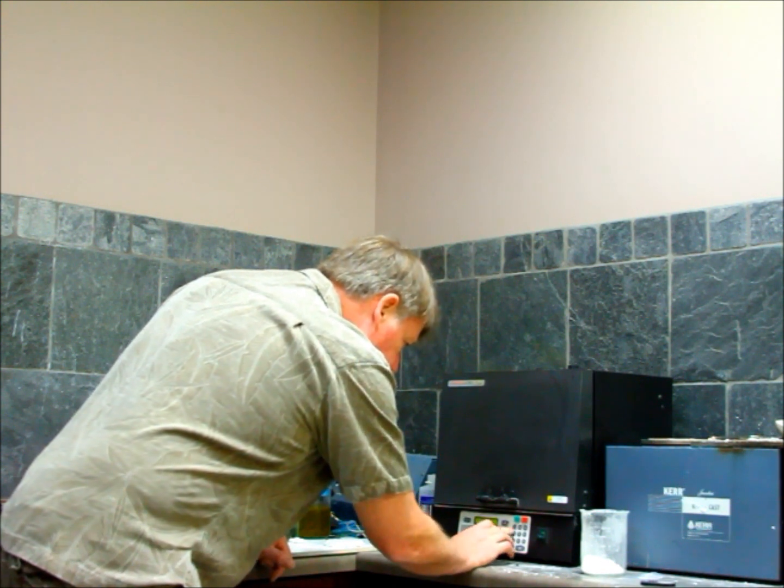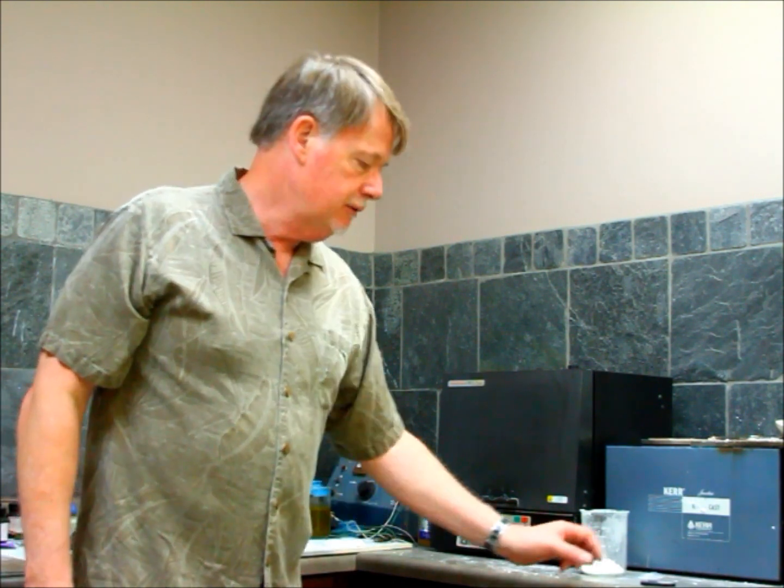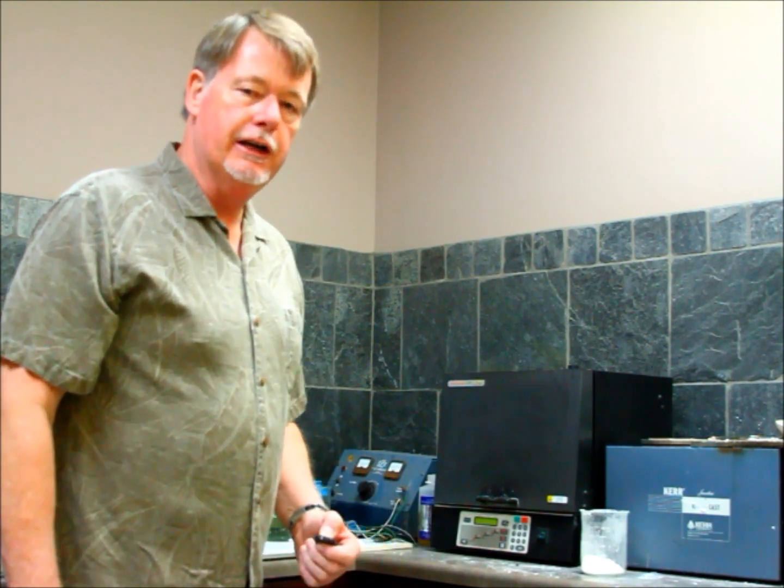We hold the temperature for one hour when it's finished so we're sure that it does reach temperature. This is all it takes to remove the yellow coloration and give us the beautiful color of tanzanite that we expect. It takes about 10 hours total. We'll be able to remove this and we'll see what the color of our gem is.